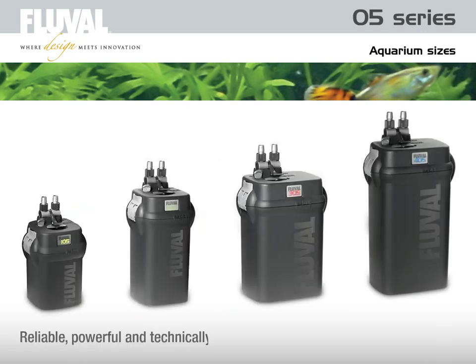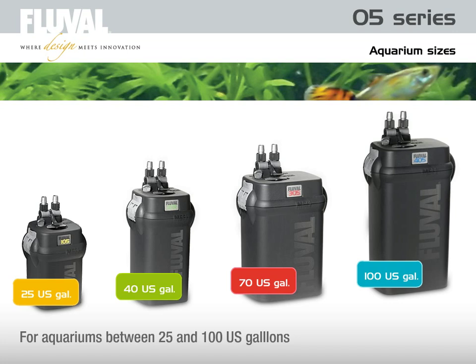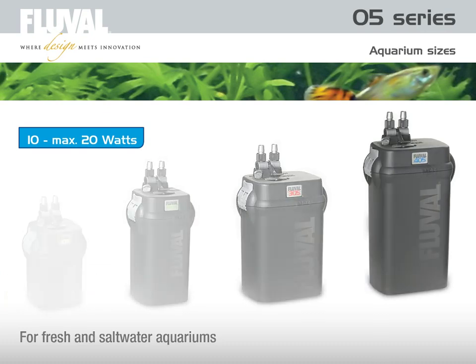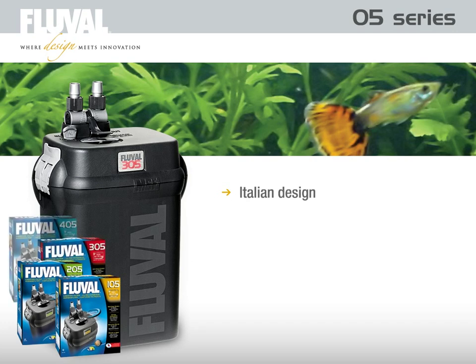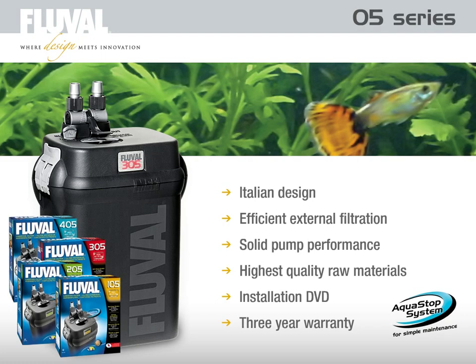The Fluval O5 Series are reliable, powerful, and technically advanced external filters. There are four different models available with pump performance between 480 and 1,300 liters per hour, enabling you to precisely manage water conditions for aquariums between 100 and 400 liters. The filter stack of media baskets allows multiple options to adapt to any aquarium condition. The Fluval O5 Series filters are low-maintenance, quiet, and economical, consuming only between 10 and maximum 20 watts of energy for even the largest model. The Fluval O5 can be used for fresh and saltwater. Designed, engineered, and built in Italy, the Fluval O5 Series filter represents external filtration at its best — a solid pump performance combined with highest quality raw materials and unique features at a very economical price. An installation DVD and a three-year warranty make the Fluval O5 Series one of the most outstanding external filters in the market today.